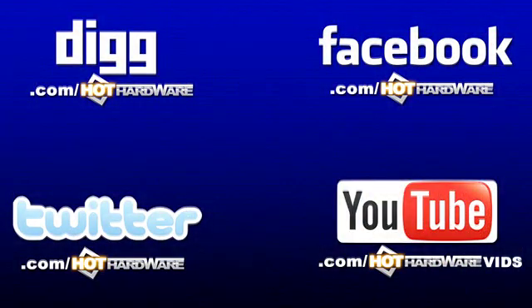You can find everything we talked about over at hothardware.com. For social media, find them at facebook.com/hothardware, twitter.com/hothardware, youtube.com/hothardwarevids, or digg.com/hothardware. That does it for our show — we'll see everybody next week. Thanks for stopping by.